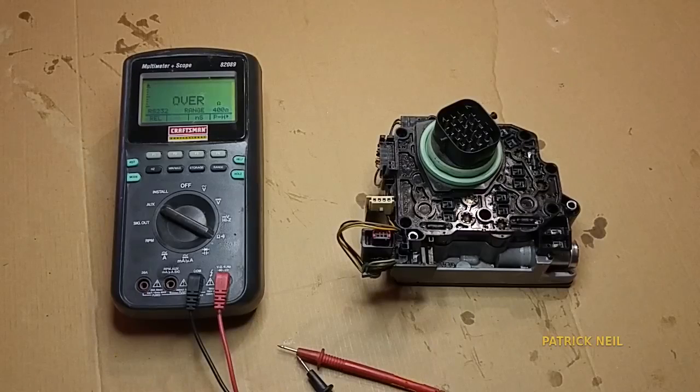This video is a follow-up to a video I did on the Chrysler 62TE automatic transmission, changing the solenoid pack. If you have not seen that video, you may want to watch that first.